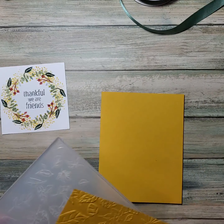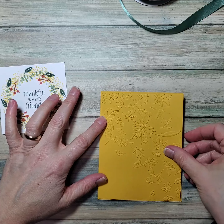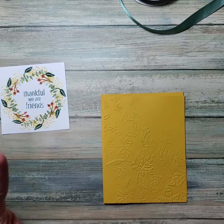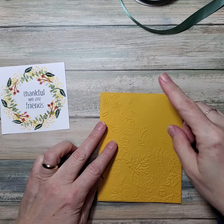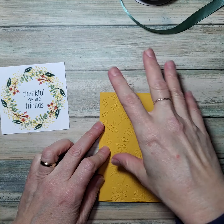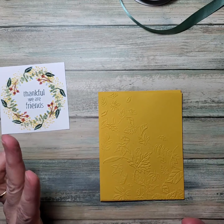I ran it through the Big Shot. I want to do it this way because we always like this flow — I talk about this in my classes all the time. We read left to right, top to bottom, at least in America. So I like to start over here and then have the words and other elements kind of flow. That's from my graphic design classes.